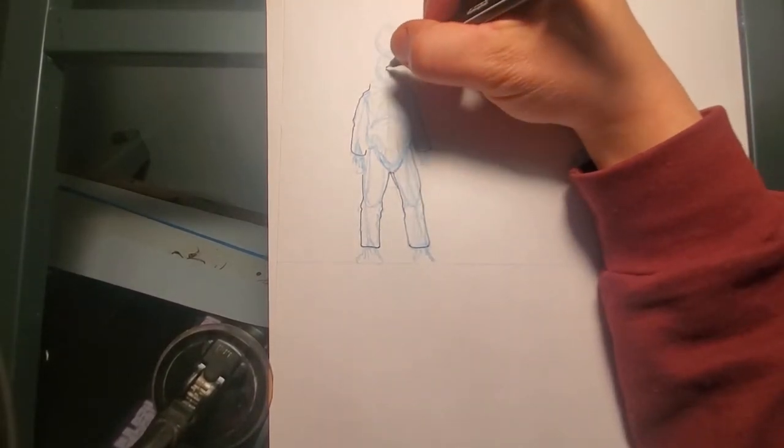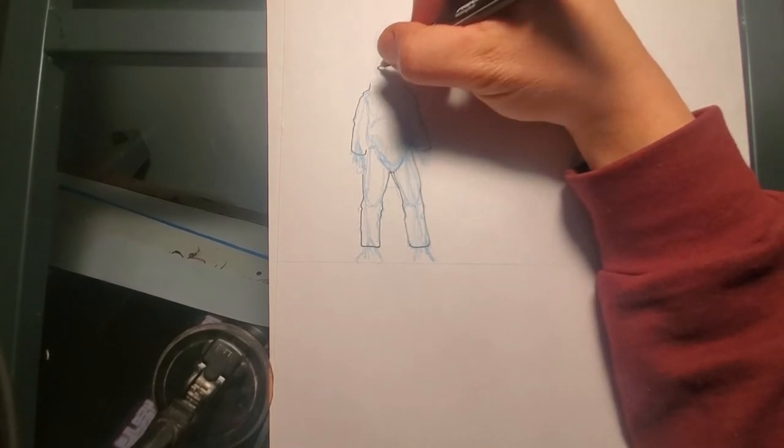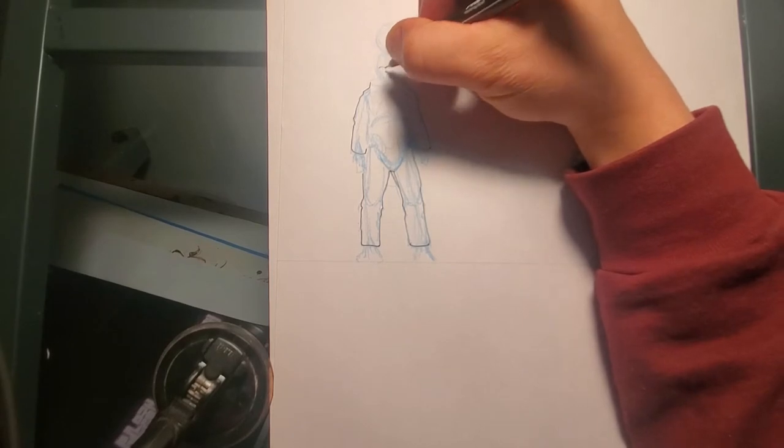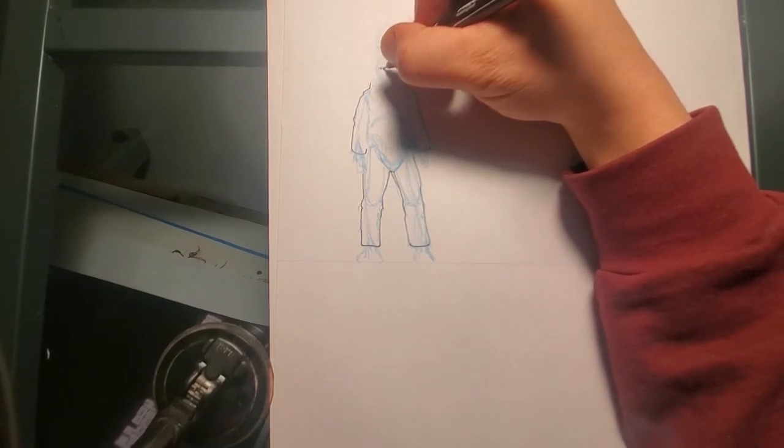I'm not using any type of special pen. This is just a 0.5 ballpoint — just a pen from Walgreens.